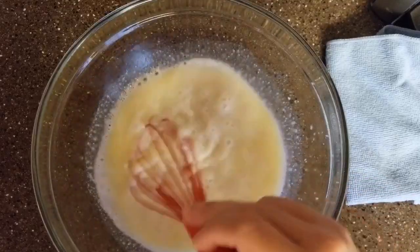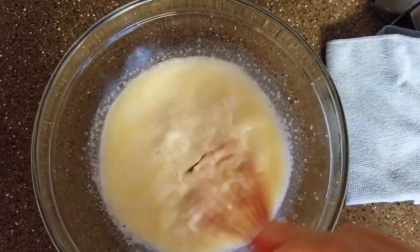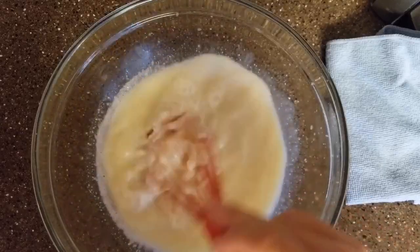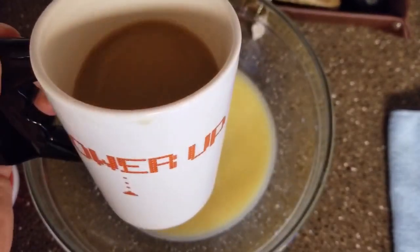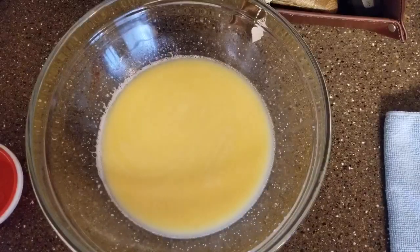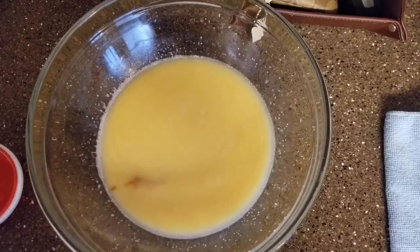I'm kind of going crazy stirring this bad boy up but this is what you want to do. Just keep mixing and then we're going to let that sit for about two minutes while we take our infamous coffee break — I miss my husband, that's his mug. After that we're going to add our vanilla, give that a good mix.